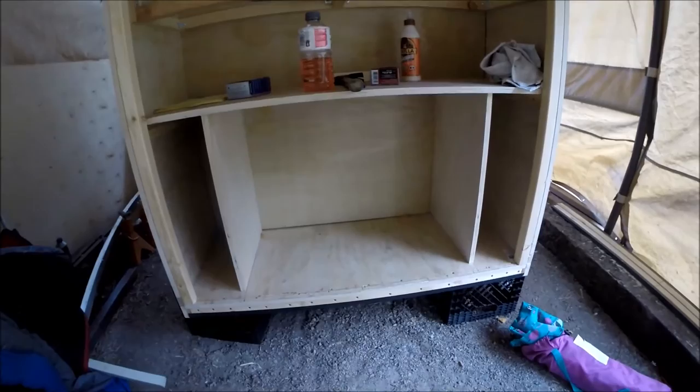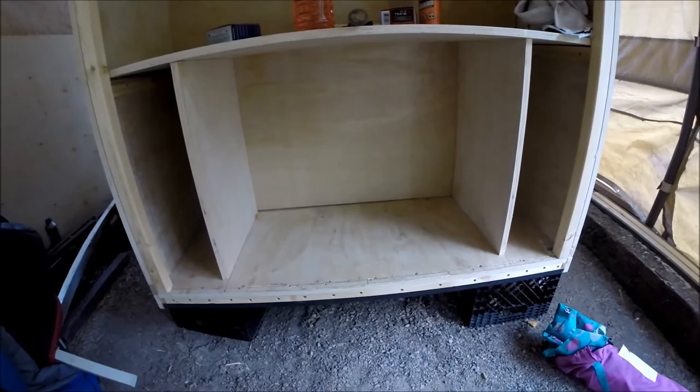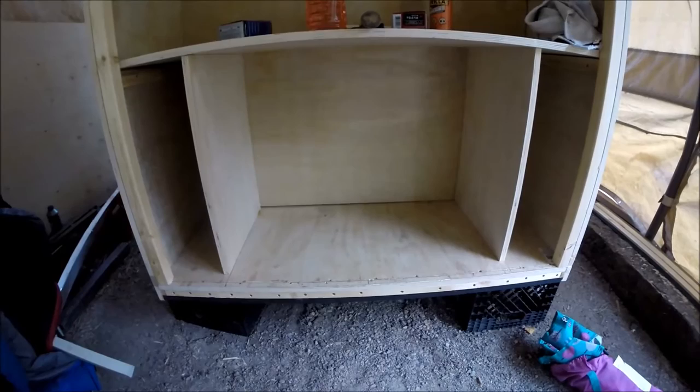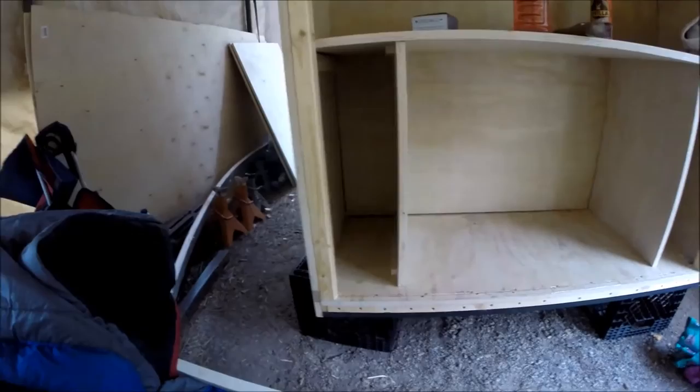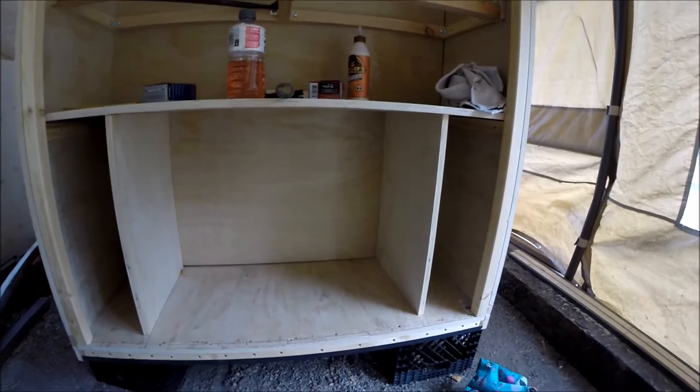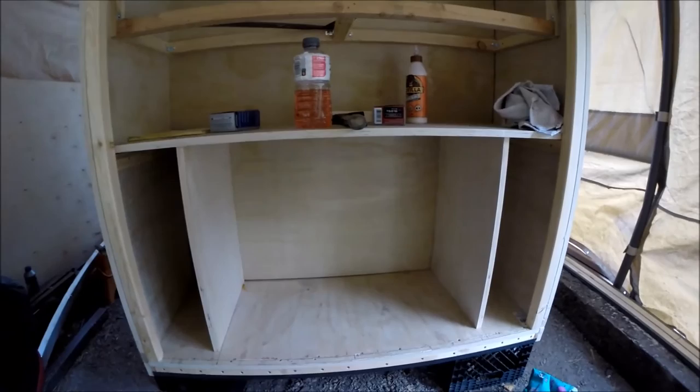...for an ARB 12-volt refrigerator. So whenever somebody buys this, they'll be able to plug a fridge in. I'll run the wires back there to it. That really limited my size spacing — I've only got about seven and a half inches off each side after doing that.